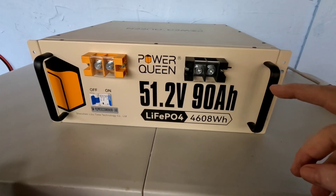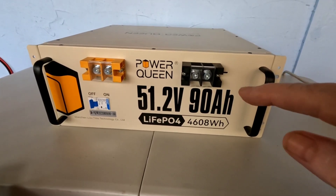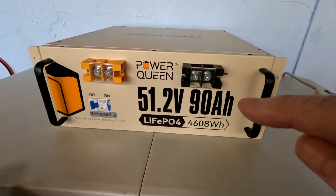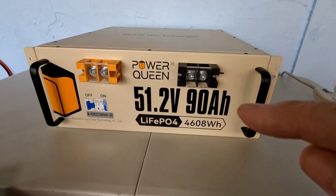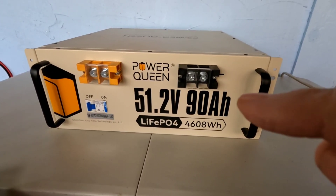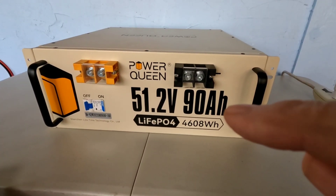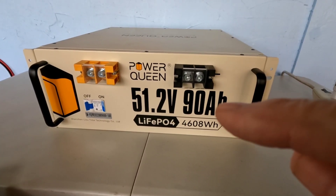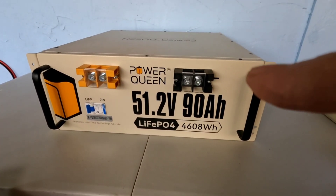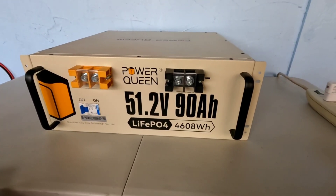They recommend 1,500 watts of solar to charge this up. I'm going to quickly tie up about 1,200 watts to get it going, and I have full expectations that this one battery will basically run the house if I have enough solar panels. I'm going to start with 400 watts and add to it every few days, keep you apprised of how that goes, and try to get up to 1,200 watts as quick as possible to show you guys how it works.